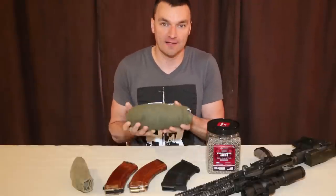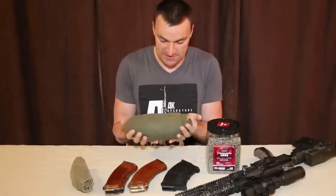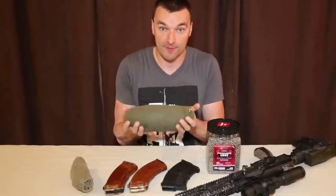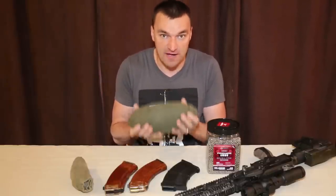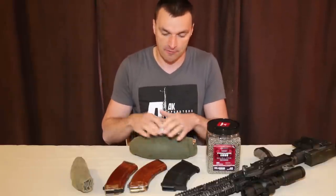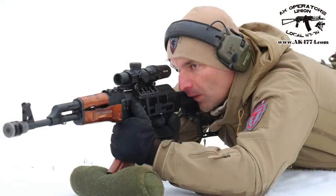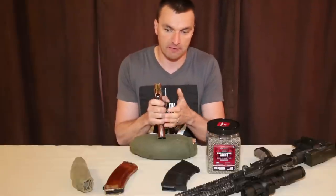Today we'll talk about a little bit of the field craft. You've been asking me what is this magical shooting sock and more importantly how to do it. The shooting sock is very very useful especially when you need extra support for your magazine to the ground. So instead of putting it on the ground, I always use the shooting sock — it gives you better support than the ground.